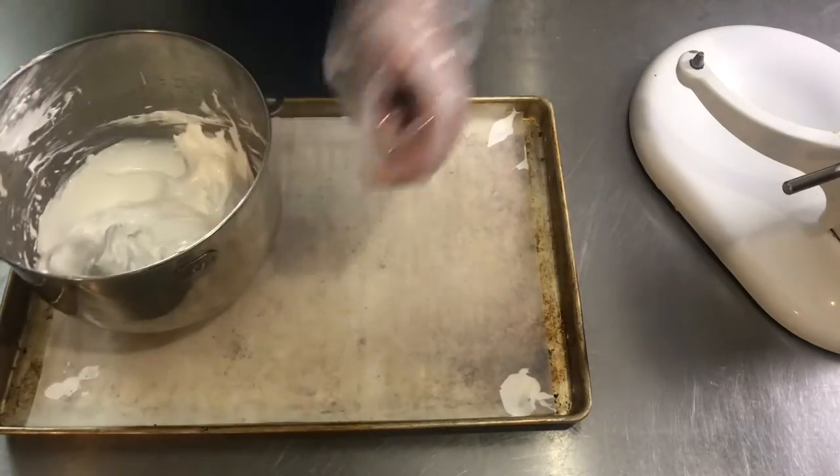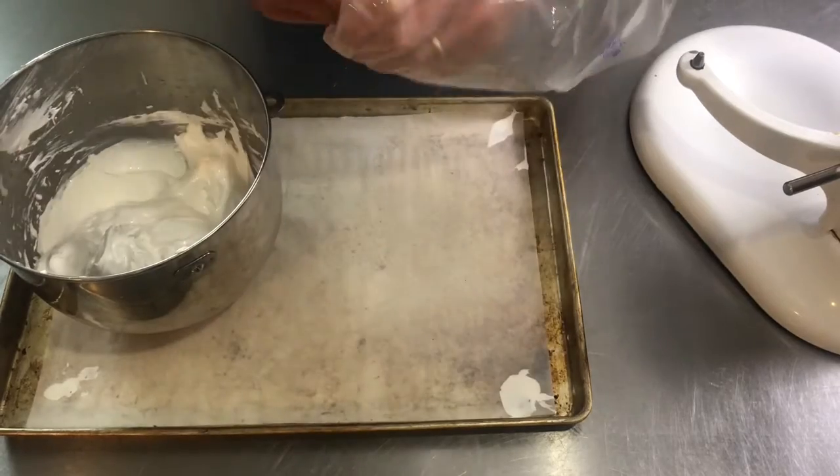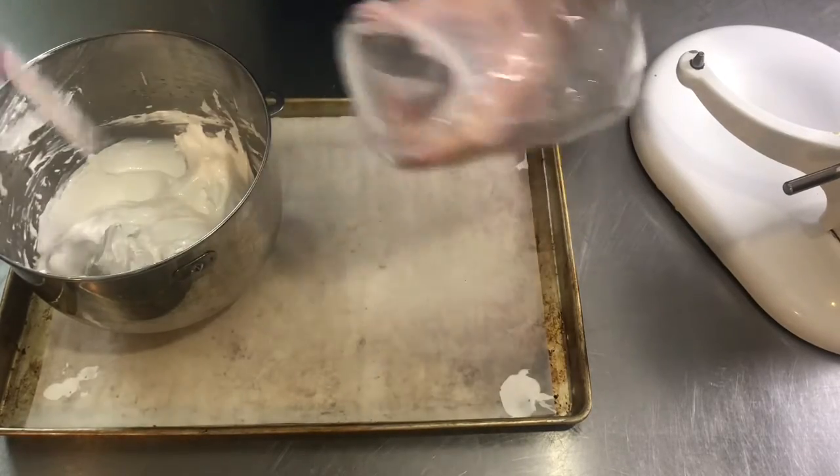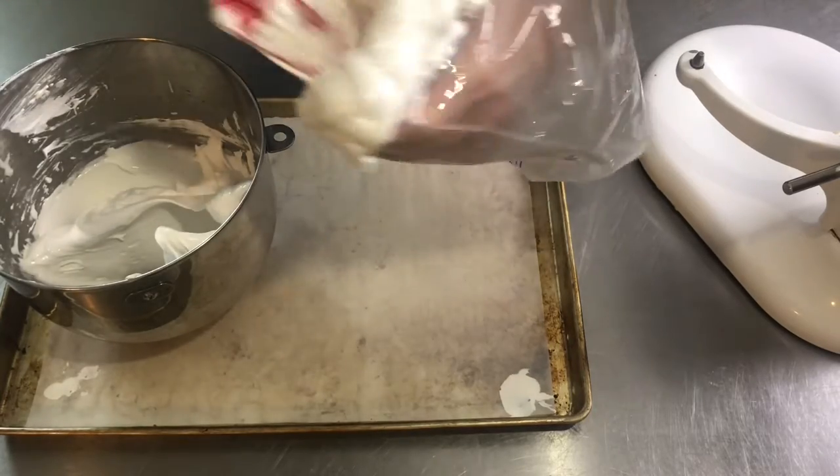We're going to add it to a piping bag. I'm using a Wilton 1M piping tip. I form a cup with my hand and then we're going to scoop this into the bag.